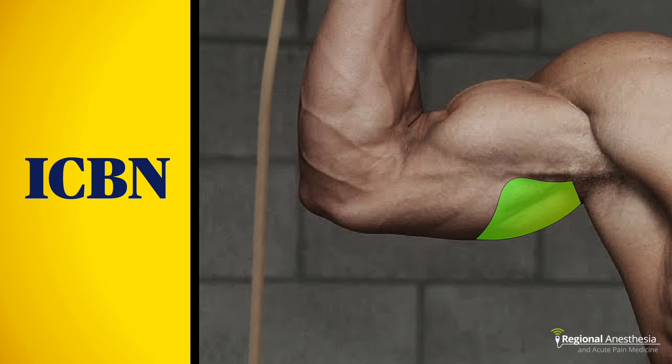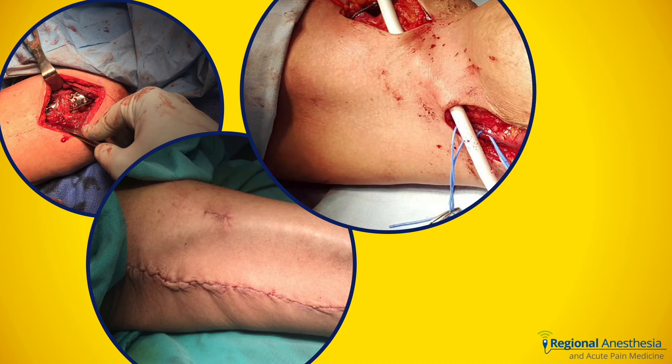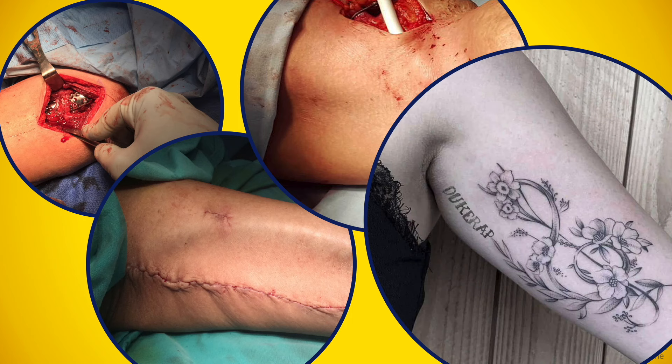Do we even need to block that? Maybe. There are orthopedic, vascular, and plastic surgical procedures that invade that territory, and knowing how to block that nerve quickly and easily is better than having a surgeon repeatedly infiltrate the skin on a squirming patient in the middle of an AV fistula creation. Or maybe you just want a pain-free tattoo on your inner bicep.